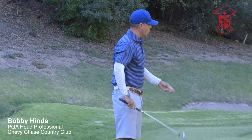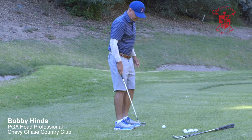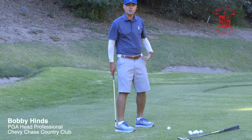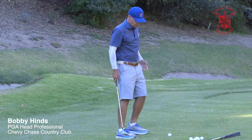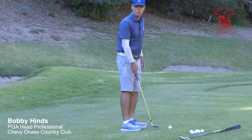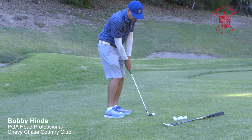I don't have a lot of green to work with over here. Chipping technique: narrow and open stance. I see so many amateurs who are very wide and square — it's very hard to chip from there. So narrow it up, open, ball centered, with a little bit more weight on the left leg.